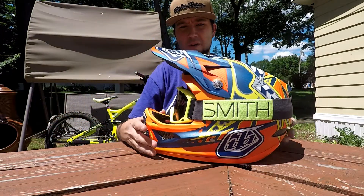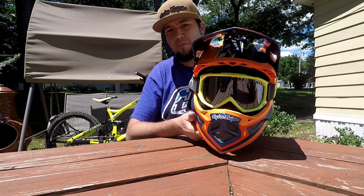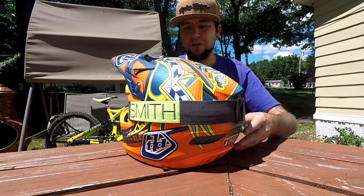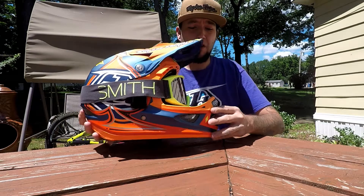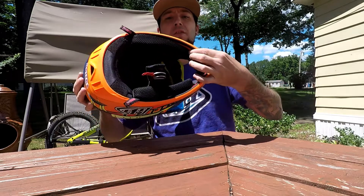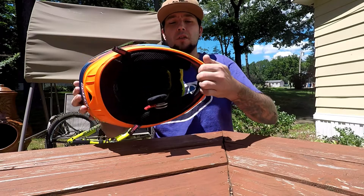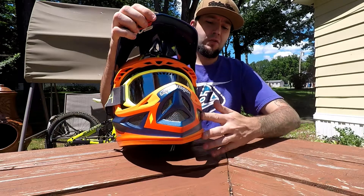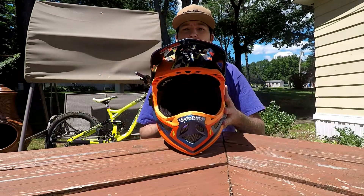Titanium hardware throughout. As far as sizing goes, I measured my head and this fits perfectly. There's extra padding inside. Check your chin on the chin bar. There's some mesh in the front for venting.